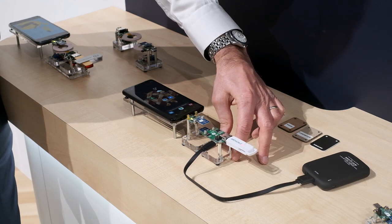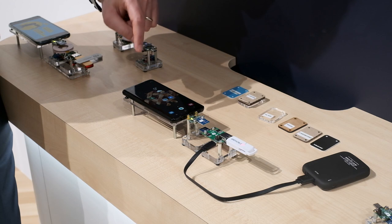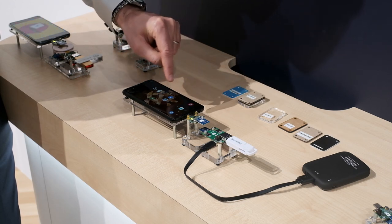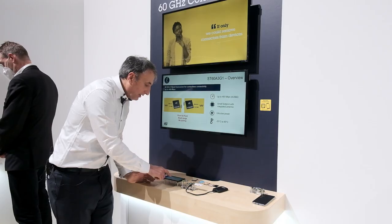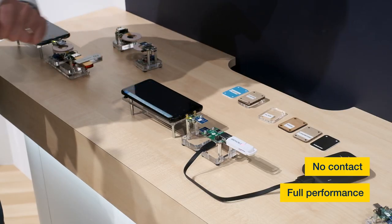As soon as the second ST60 A3 is coming near the local one, there is a main discovery mechanism taking place and the USB storage appears in the telephone. Now I can simply browse through the content and play this video.